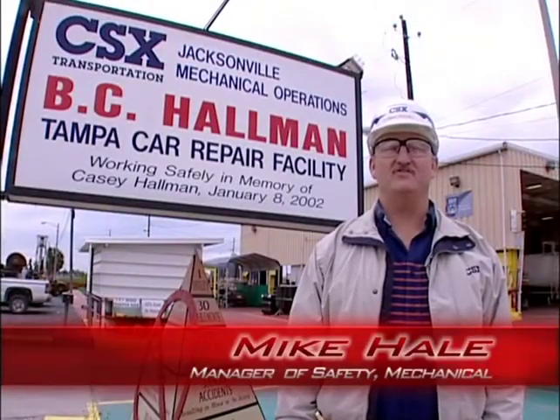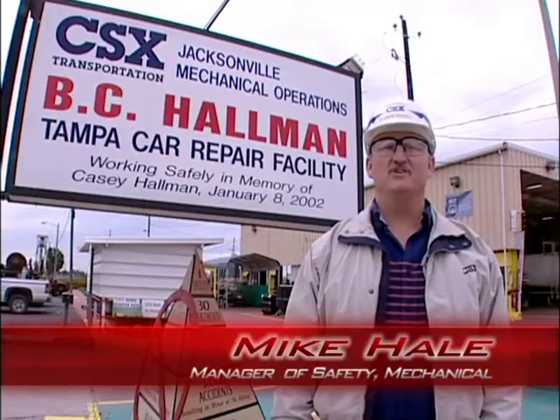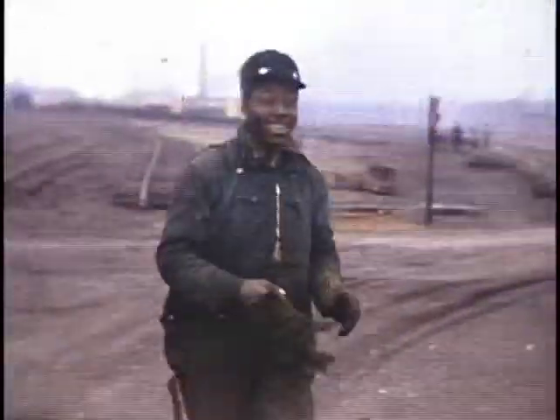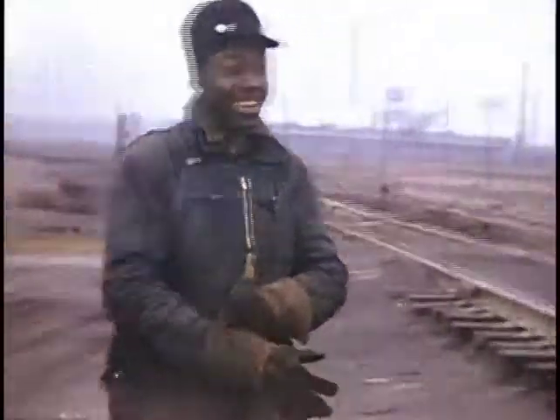Hi, I'm Mike Hale, Manager of Safety Mechanical. Over the years the railroad has seen lots of advancements and today we still see positive changes taking place, because improvement is a continual process and safety is no different. We're always striving to make our jobs safer.